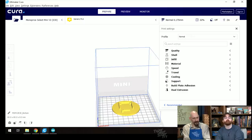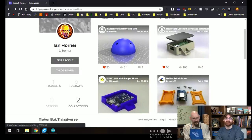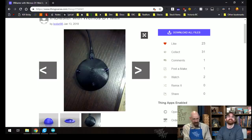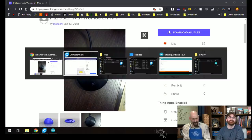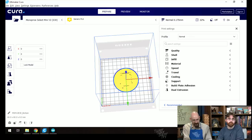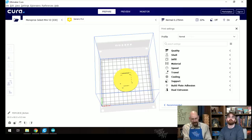Ian switches to a different case model for printing — one that will fit two LED holes, so they can shine LEDs through. It looks like a little flying saucer. The case is in two pieces, so they'll probably print them separately. The actual print area on this printer is quite small.